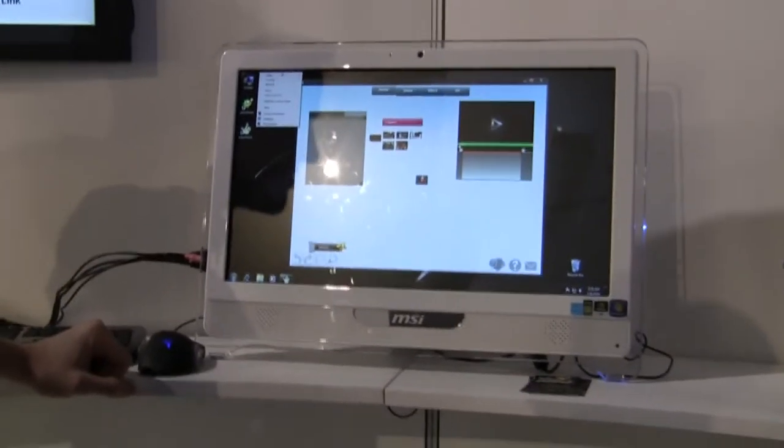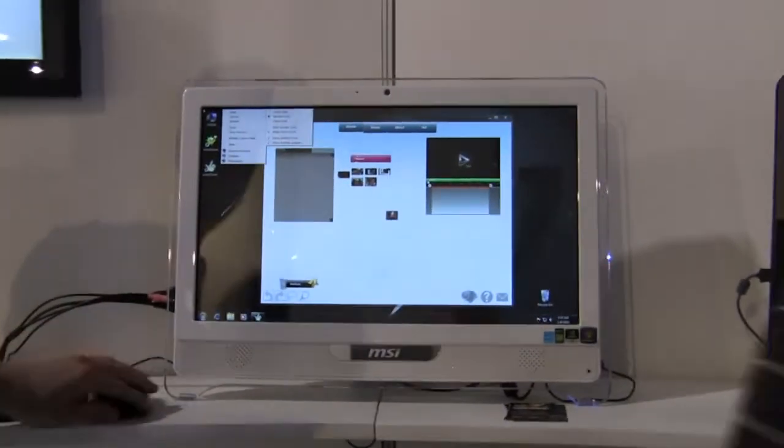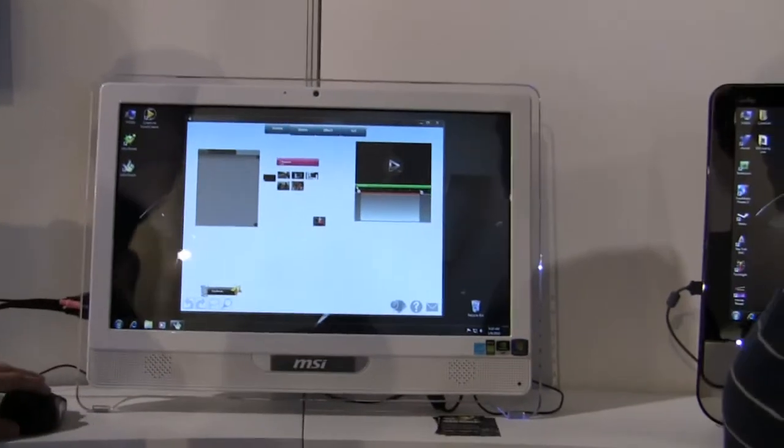Show us the mobile touch. Show us the mobile touch. I don't know how to do it. Is there a picture on there? Let's see.